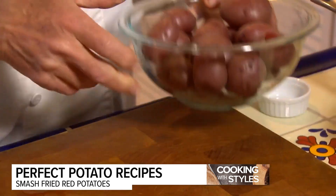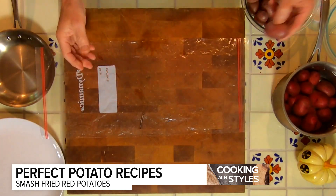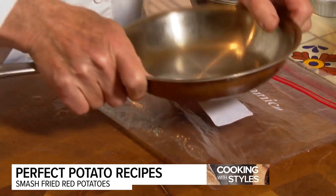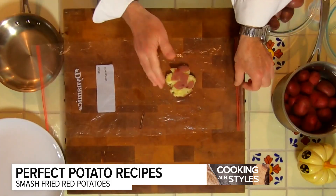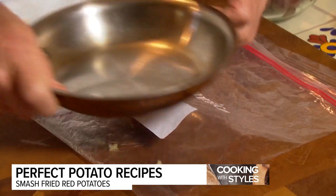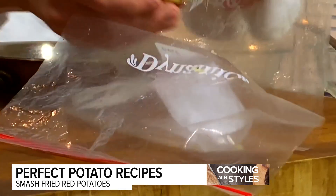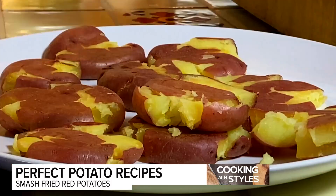I like to use a plastic bag that I use for pounding chicken breasts. Take the potato, put it in the center, take a frying pan and smash it — hence the name smashed crispy potatoes. We'll do another one just in case that looked difficult, but it's really not. Don't over smash it, just a gentle press and you'll get them down like that. I'm going to do these over and over until they're all done, then we'll fry them up.